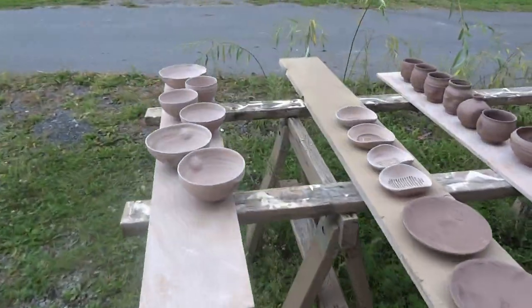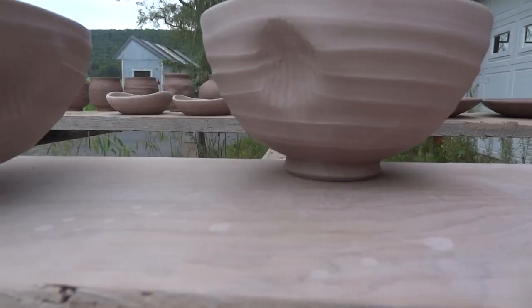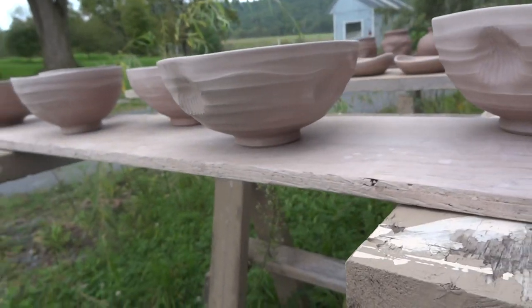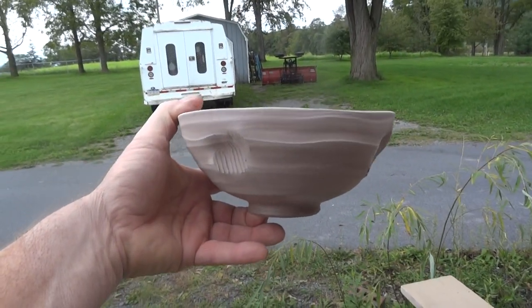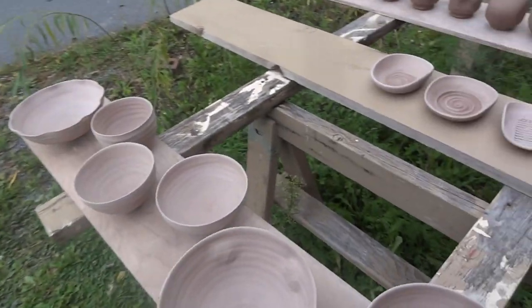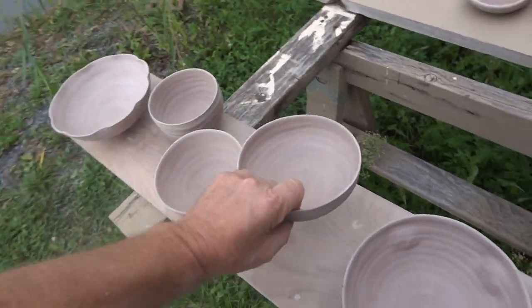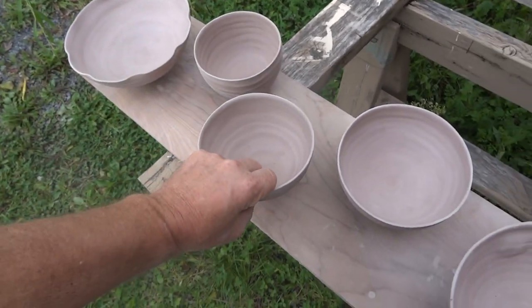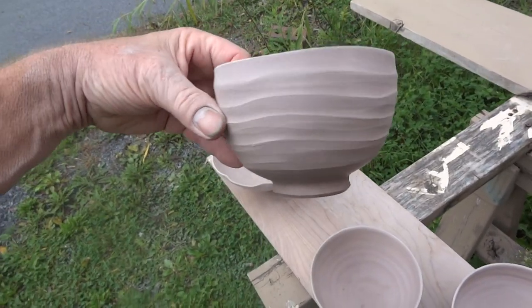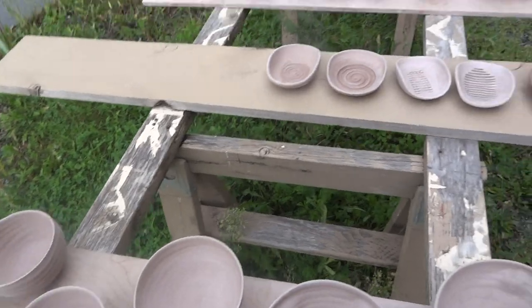Yeah, some of these — as I describe them — wavy bowls with the shell imprints. I was actually pleased with these, the way they came out. These particular ones, just a variety. I was really doing that wavy pulling, you know, to get a little bit of a wavy edge, which I was pleased with.